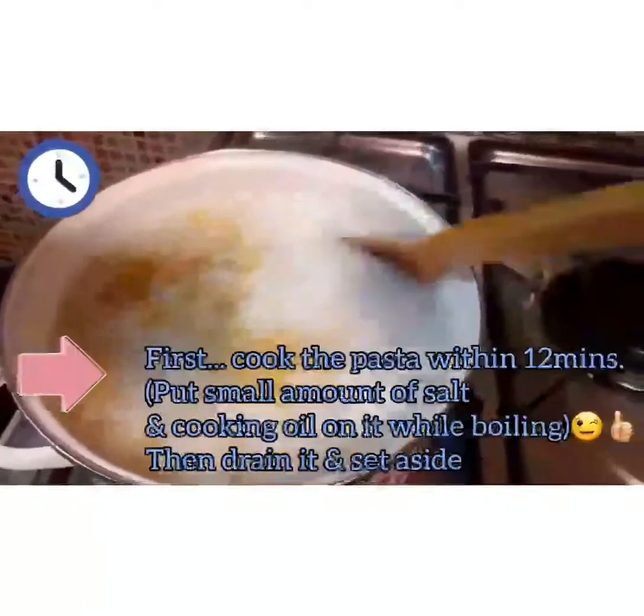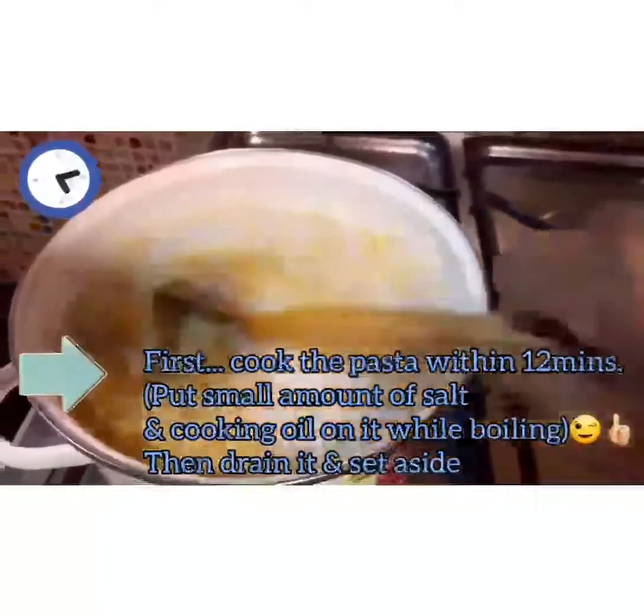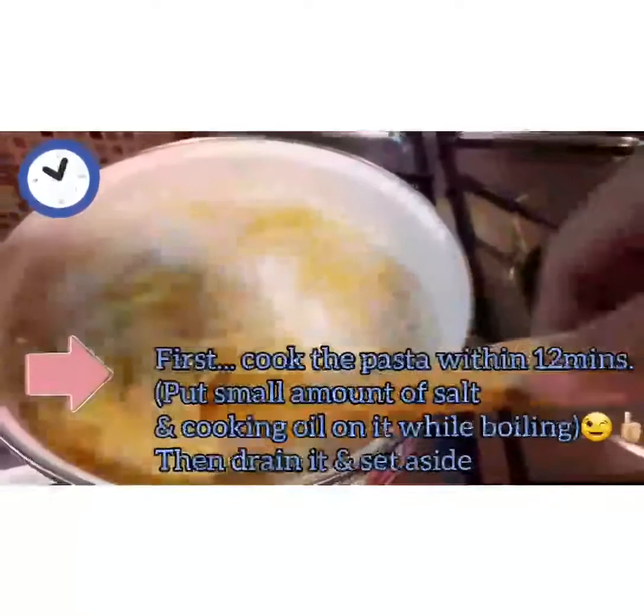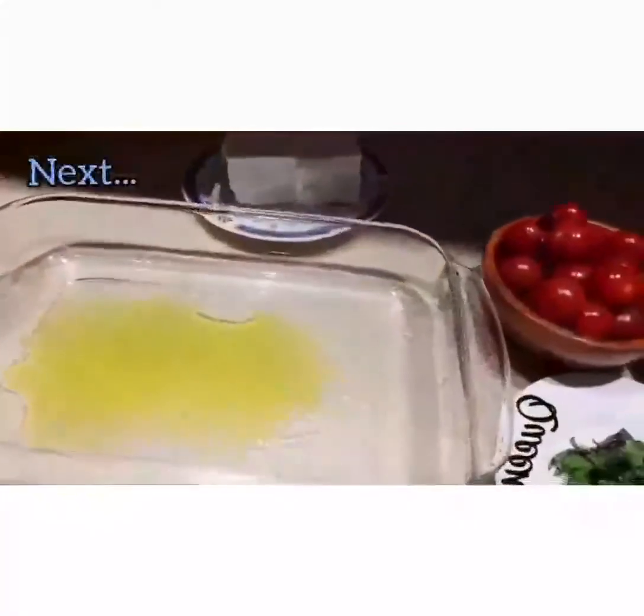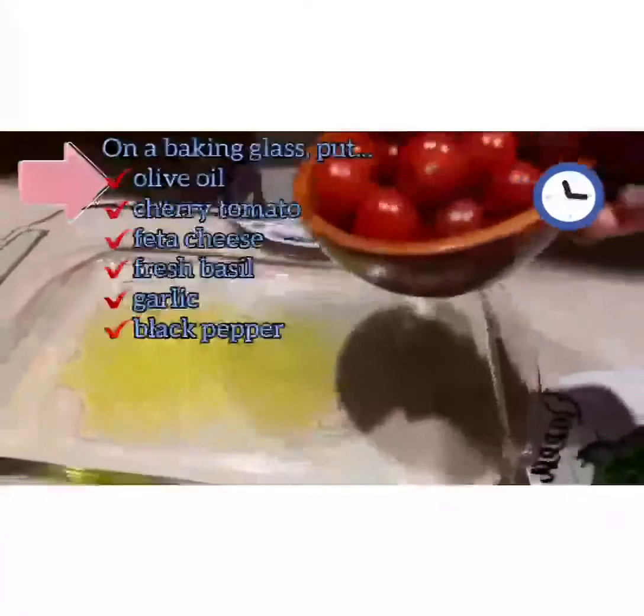Boil the pasta. It's boiled in 12 minutes. Olive oil, then cherry tomatoes.